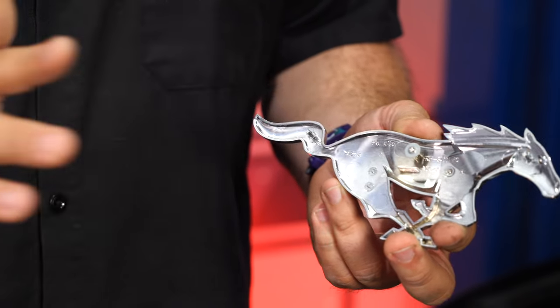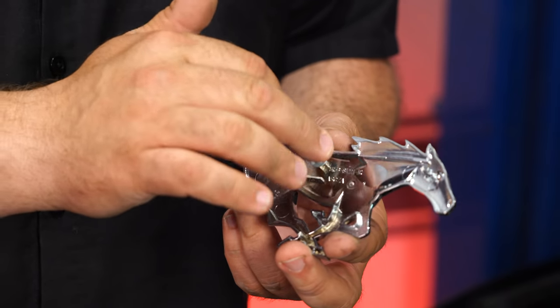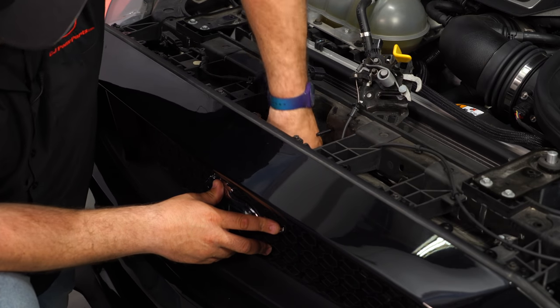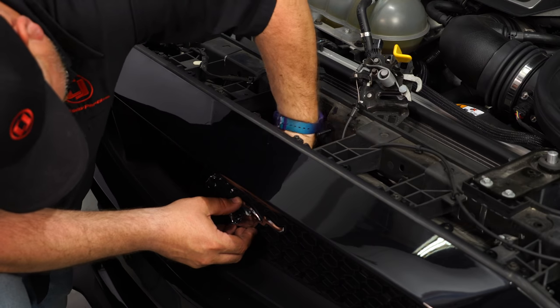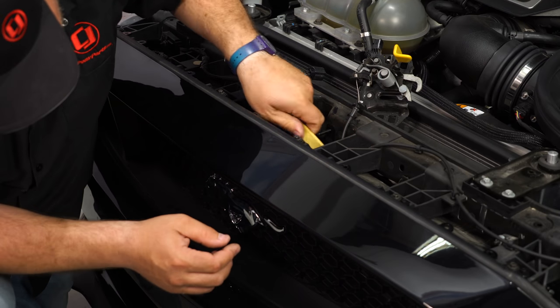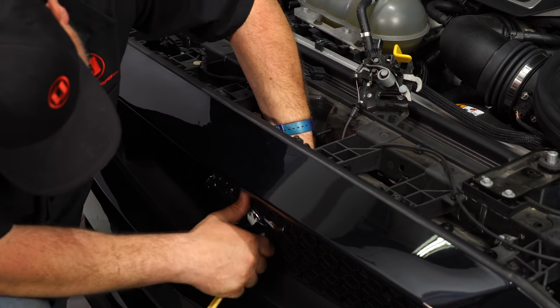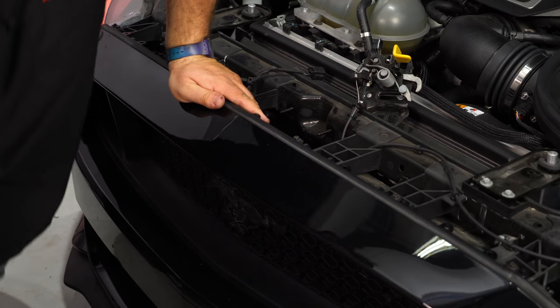The new emblem has its own studs and its own retainers. They're all included with the installation, so you do not need any of the factory hardware. Just breaking these tabs off is the easiest way to remove it. Just give it a little bump and it'll come right off.